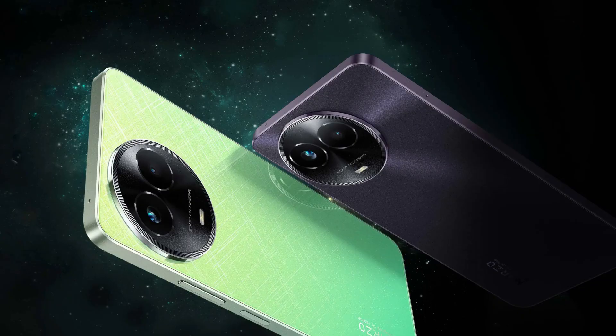This phone has 5G and NFC support, dual 4G VoLTE, dual-band Wi-Fi, and Bluetooth 5.2.